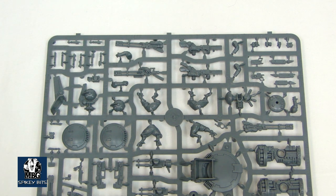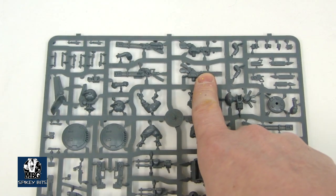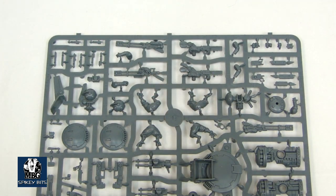Which is kind of neat, but you don't get a whole lot of them. You actually get three rail rifles — one is on the other sprue — and only two ion rifles. So you're going to have to do some horse trading or bits buying, depending on how you want to equip your squad.